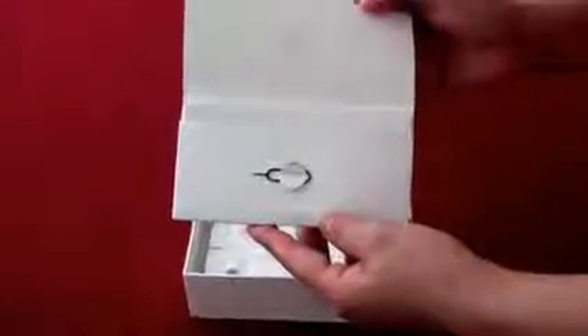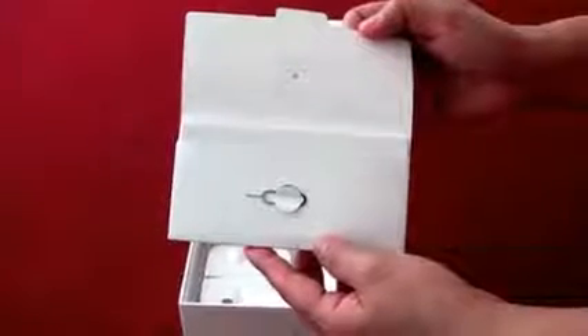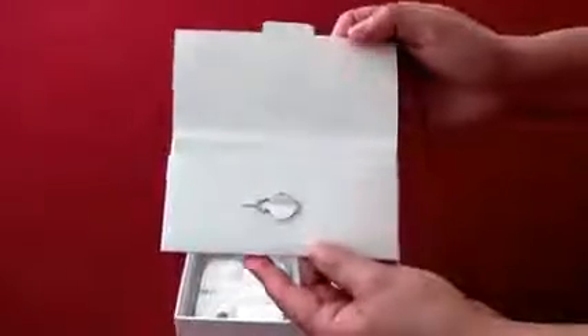This is your SIM tool. Use it to install a microSIM. Inside the SIM tool envelope, you will find the Hello Guide, both in English and French, instruction booklet and Apple stickers.